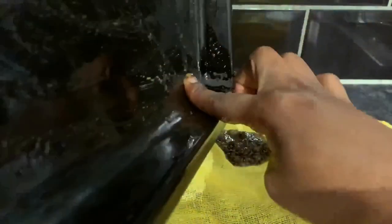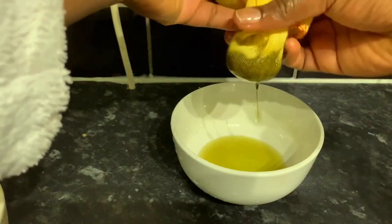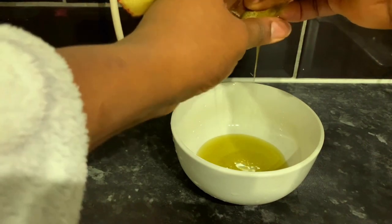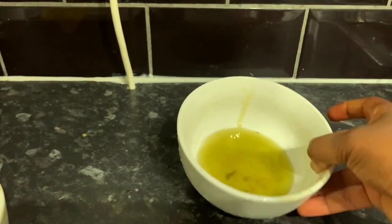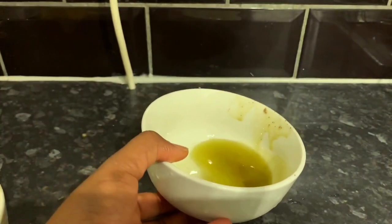Now take another tea towel — this is actually the part where you need one with tighter holes, because you don't want avocado bits dripping back into the oil. Just squeeze that to get all of the oil out. My tea towel had slightly bigger holes, which is why you can see some avocado at the bottom — but I didn't mind because it just sank and that was fine. The leftover dry avocado can just be disposed of.